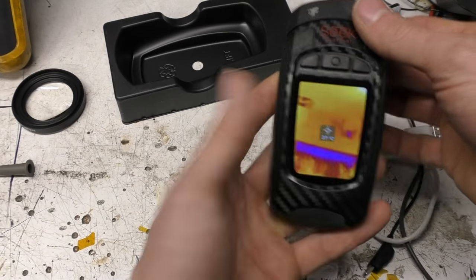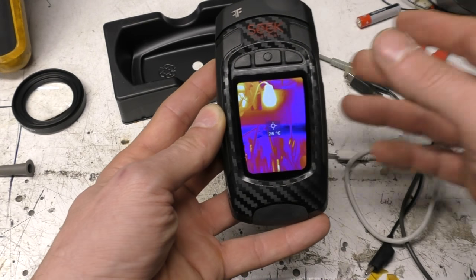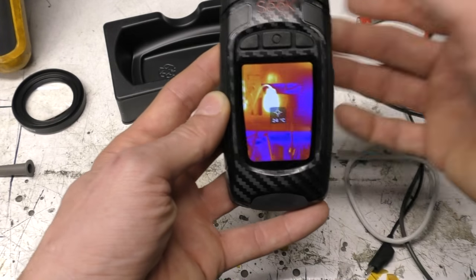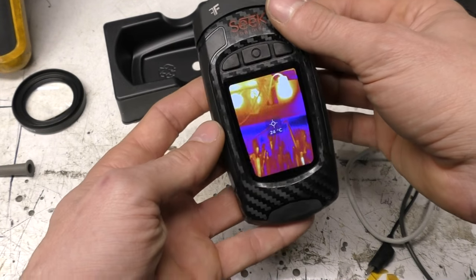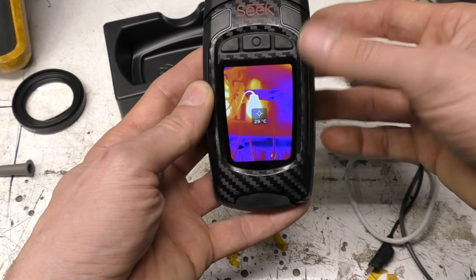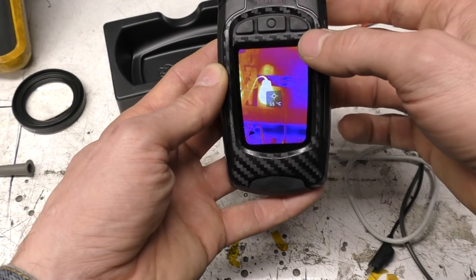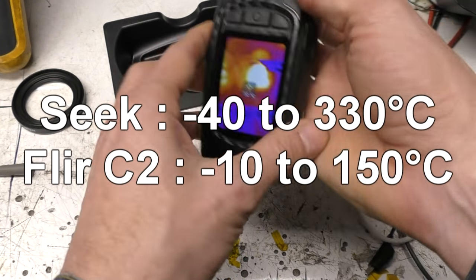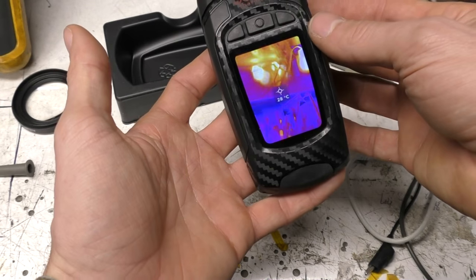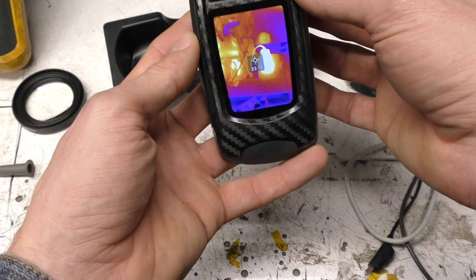Compared to the FLIR C2 — the obvious competition — this has better thermal resolution and frame rate, but lacks the MSX thermal blending of the C2, which can be helpful in complex scenes. The higher resolution and frame rate partially compensate. This unit also has manual span/offset and a higher temperature range than the C2. There may be a Bluetooth version in the future given the PCB provision, though how useful Bluetooth would actually be on a unit like this is questionable.